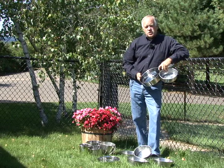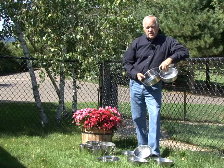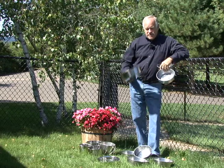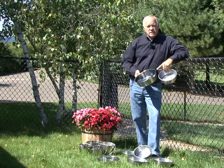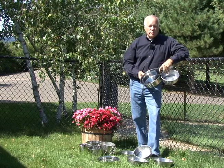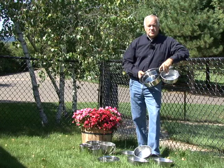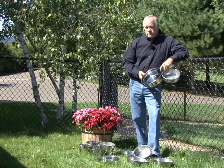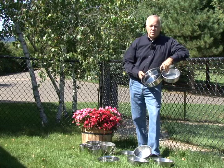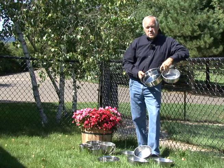I want to take a few minutes to show you the difference in the stainless steel bowls and buckets that we sell and explain why we sell these versus the old style we used in our kennel for many years. I've been in the dog kennel business in one form or another for over 40 years. I've used every conceivable form of dog bowl — rubber bowls, ceramic bowls, as many different kinds of stainless steel bowls as you can think of — and it always comes down to stainless steel.